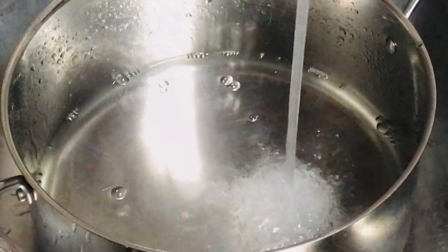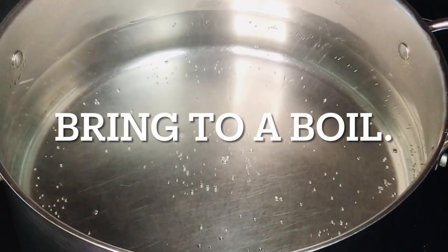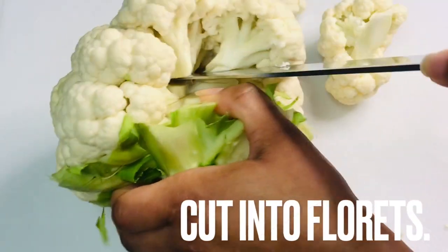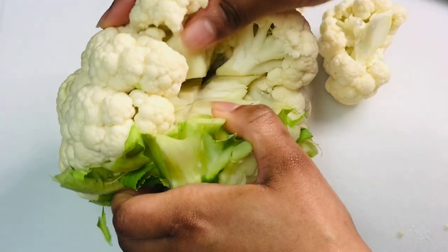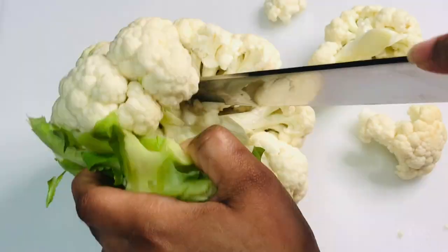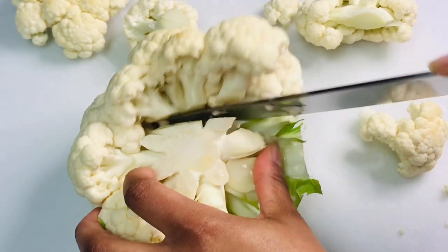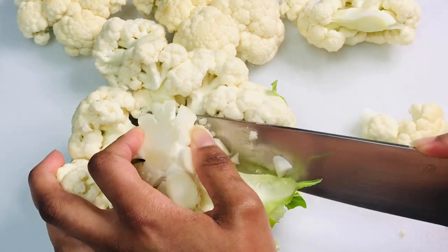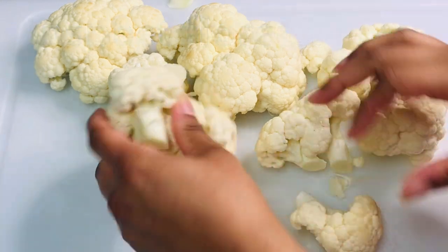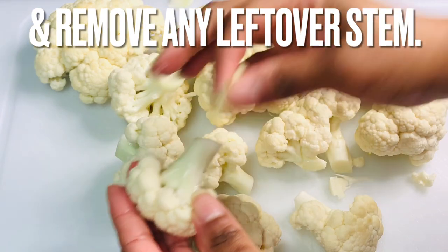Moving on to making crispy cauliflower — fill a pot with water and bring it to a boil. Cut cauliflower into florets, break them into smaller pieces if needed, and remove any pieces of stem that are stuck to the florets.